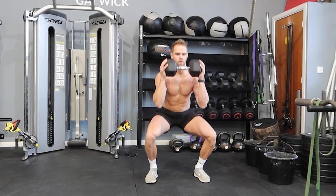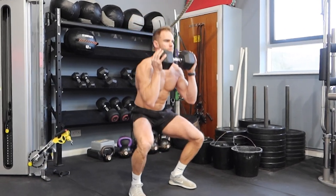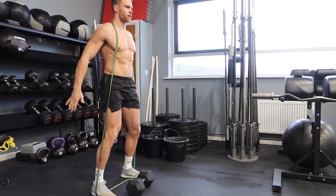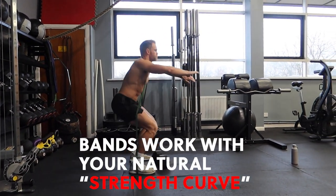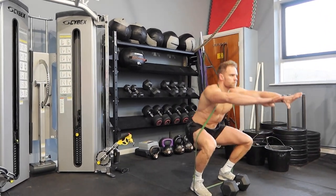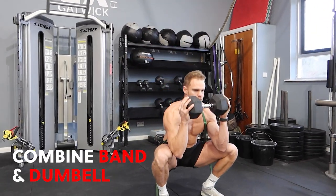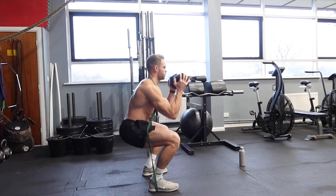We start off with the classic goblet squat, holding the dumbbell out in front of us. A lot of people make the mistake of holding it against their chest, but when you hold it extended out, there's a little bit of activation needed from the upper body to stay nice and tall and keep that chest up. Another variation is wrapping the band around your neck with your feet on top of the band — this goes with what's called your natural strength curve. The closer you get to extension and standing up at the top, where we are naturally strongest, the band offers more and more resistance. Doubling it up as a goblet squat with the band gives us the set weight of 20 kilos plus the resistance from the band — double whammy, the perfect combo for this exercise.